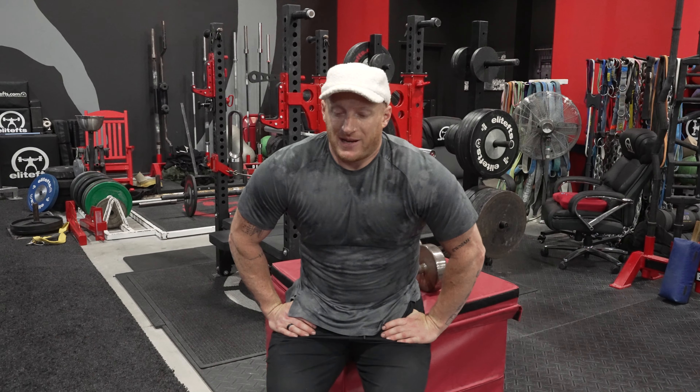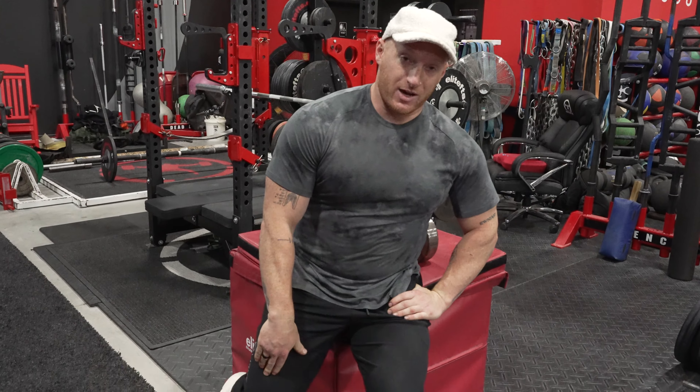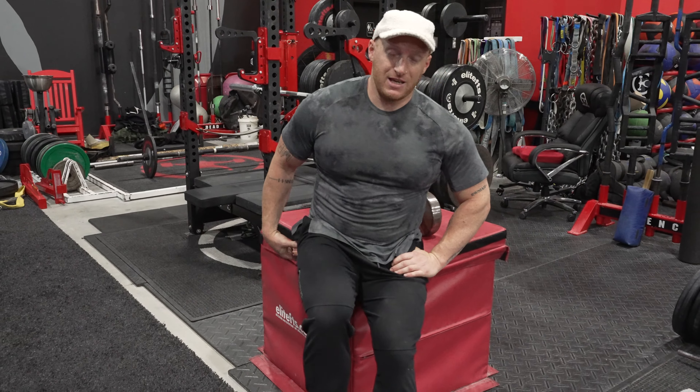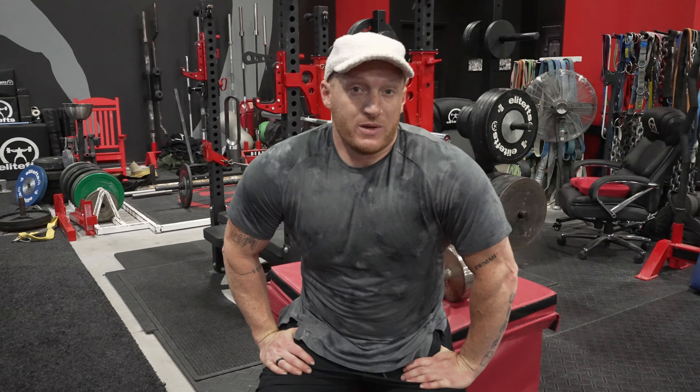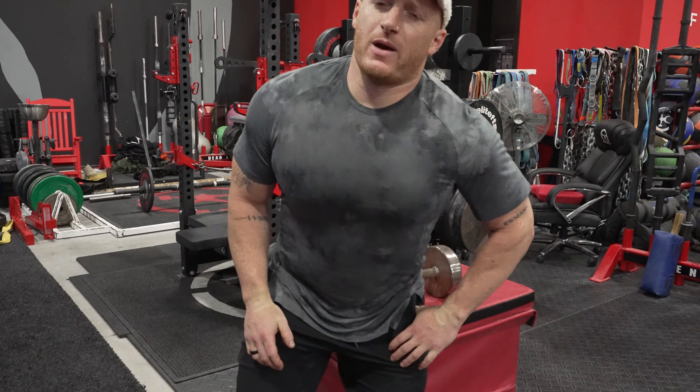Alright, we're talking about a walking dumbbell lunge now. You may be thinking lunges are typically quad exercises — you're absolutely right — but you'd be surprised how many athletes tell me they feel their glutes primarily when doing a walking dumbbell lunge. I think it has to do with that front-to-back motion of the knee activating the glute, like we were talking about.